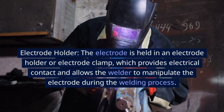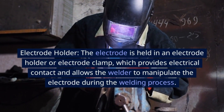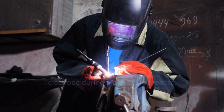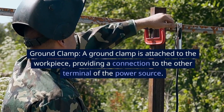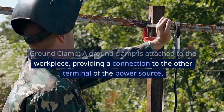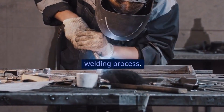Electrode Holder: The electrode is held in an electrode holder or electrode clamp, which provides electrical contact and allows the welder to manipulate the electrode during the welding process. Ground Clamp: A ground clamp is attached to the workpiece, providing a connection to the other terminal of the power source. This completes the electrical circuit required for the welding process.